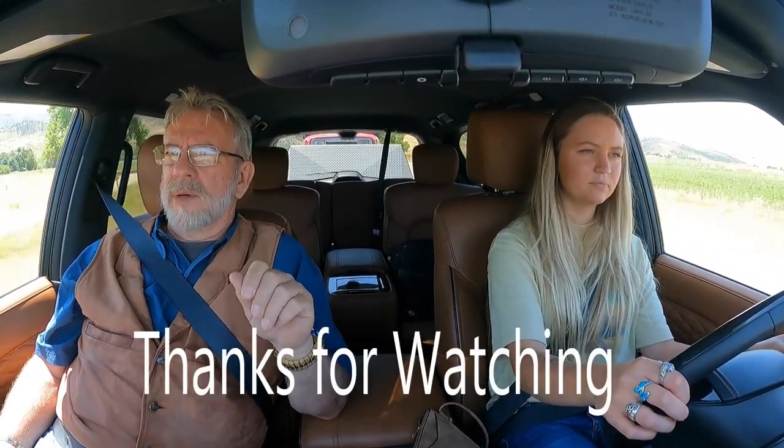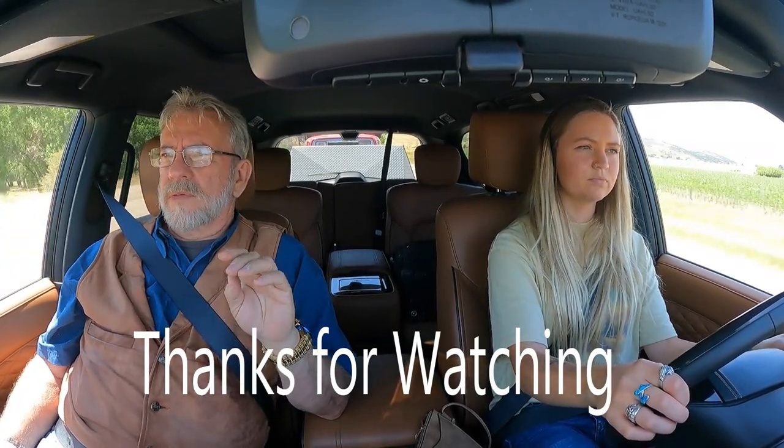Thank you guys for watching. Go ahead and subscribe and like our channel and we will see you at the gas station. We hope you liked it. We're trying to stay in business so please tell your friends about us. We'll see you in the next review — we've got a new Chevy coming next week, plus a raptor video, a Tundra video, a Tacoma video, and then the Infiniti. So we've got a bunch coming. See you soon.